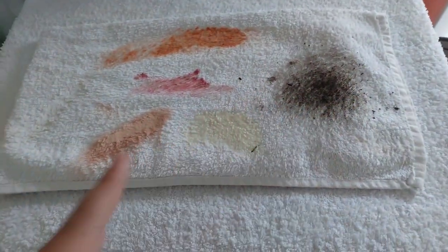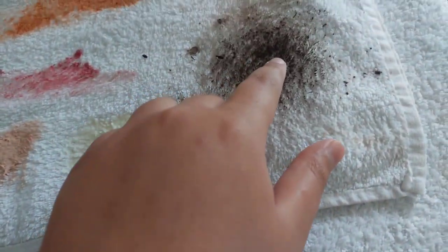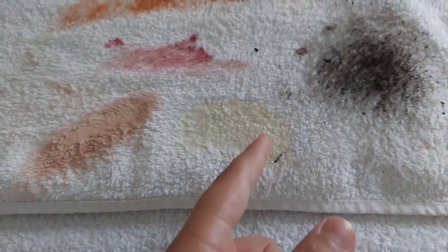The stains I used are pretty hard to get out of fabric: soil mixed with water, mayonnaise, ketchup, makeup, another kind of makeup, and toothpaste. I'm going to throw this single item inside my washing machine and see if it can take out all the stains with the EcoBubble technology.